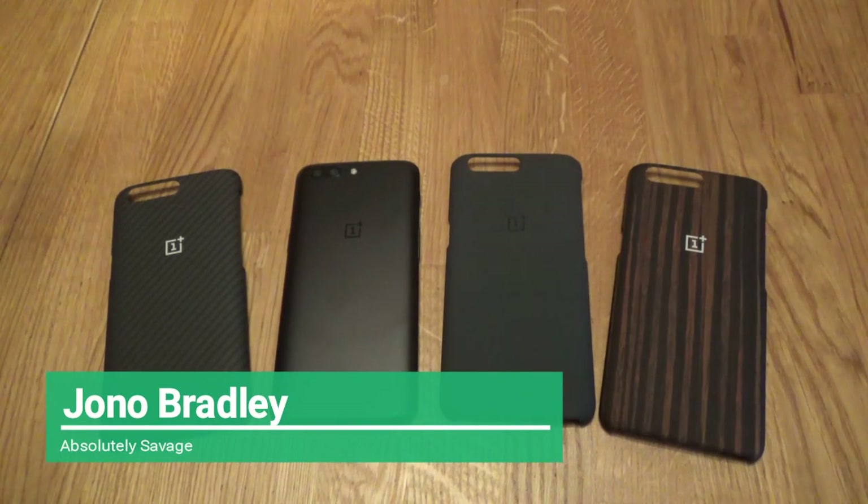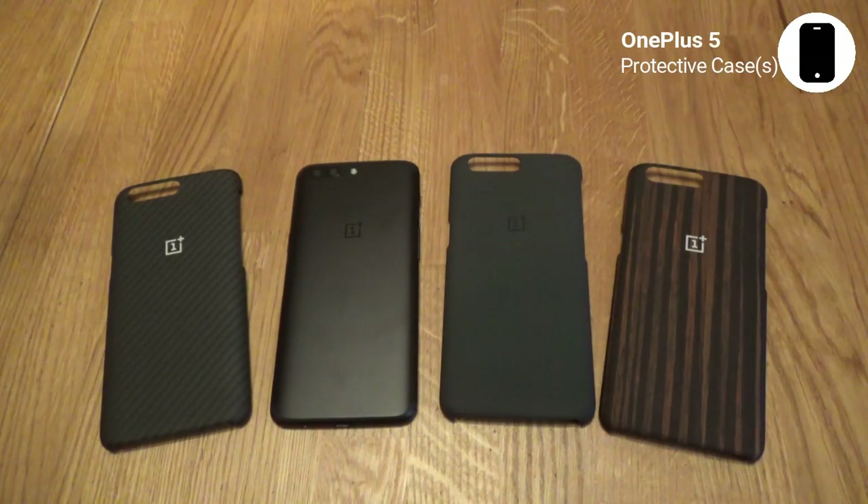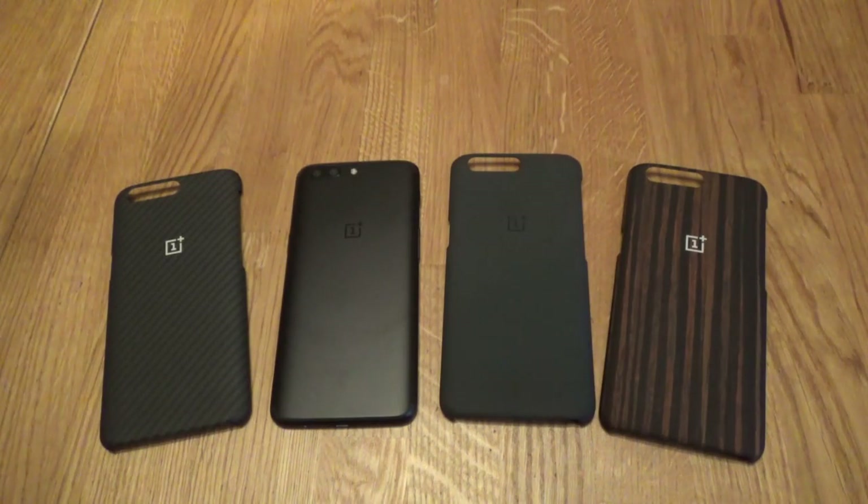Hello everybody! How you doing? It's Jono and we're back! OnePlus! So I started this channel about a year ago when the OnePlus 3 came out because we were looking at accessories, we were looking at screen protectors, and it seemed reasonably popular — people seem to appreciate me spending all my money so they don't have to spend their money.